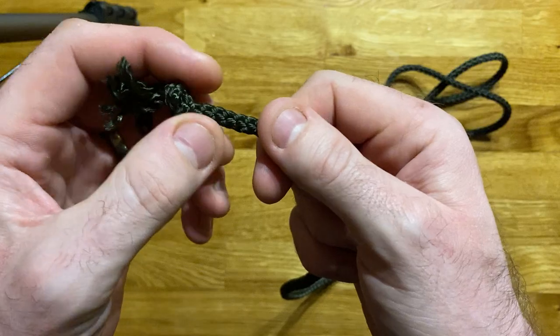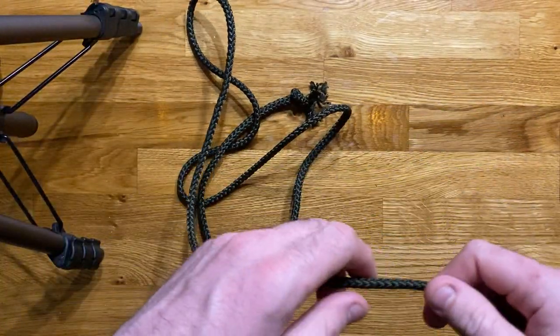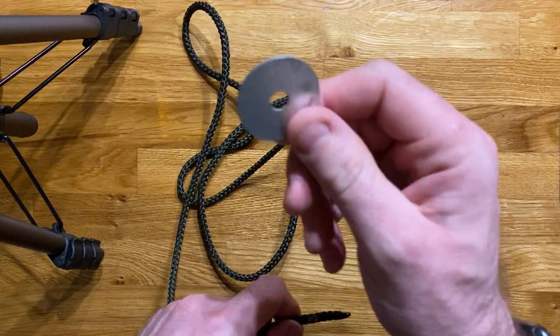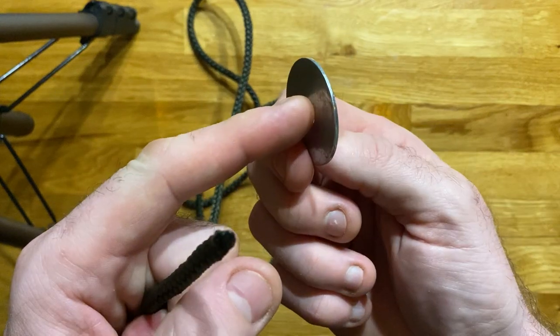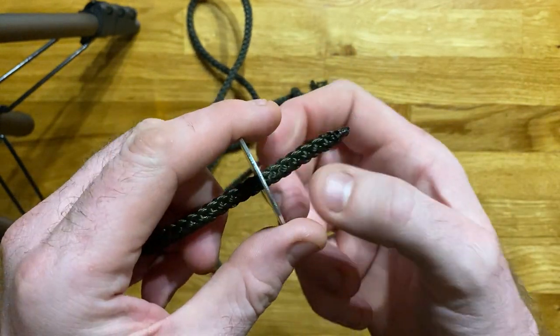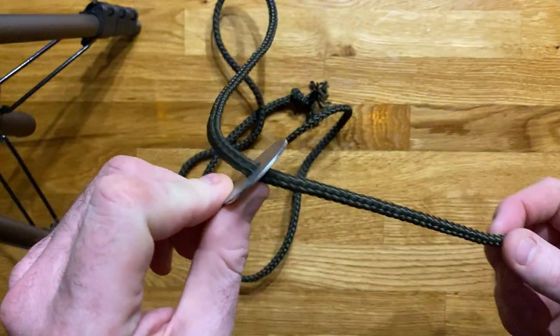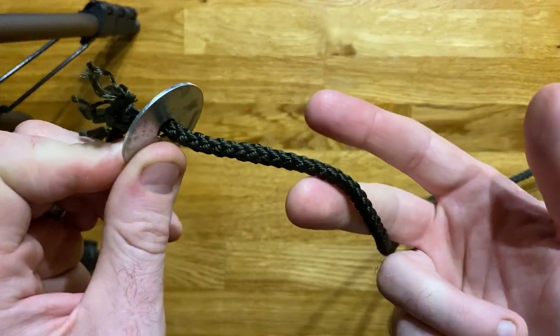Next, it's a stopper. So if we have this rope running through something — I've got just a basic washer here, but if this was say a pulley system or a hole going through to your anchor and we have the rope running through it — as the knot hits that, it stops running through.